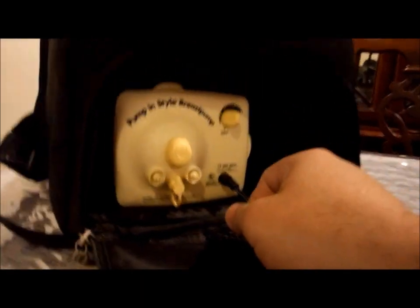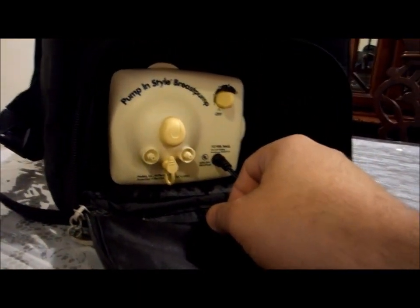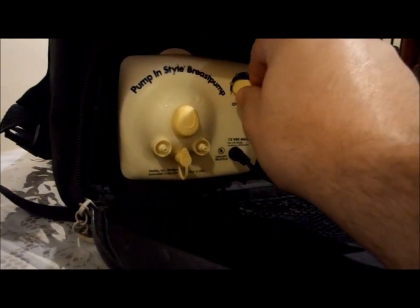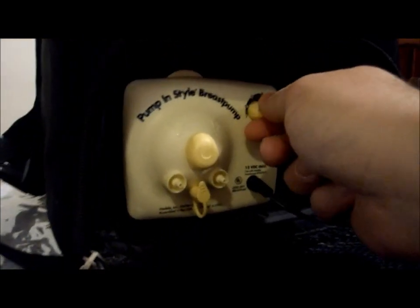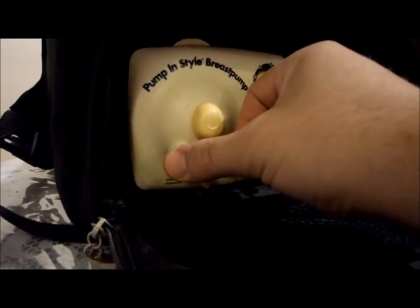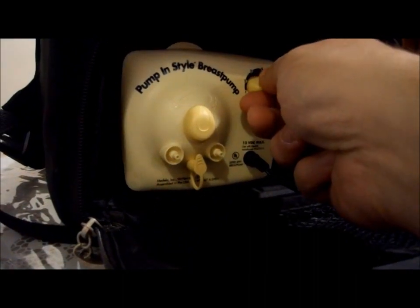Let's see if I can figure out how to operate this thing. I won't be able to actually fully demonstrate it — I'll have to apologize, I don't think YouTube would allow that. Let's check it out. All right, I feel air and I hear noise — seems like it's working. Let's pump it up to two.